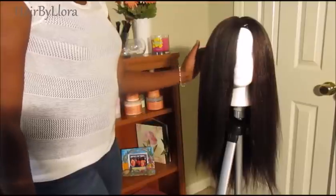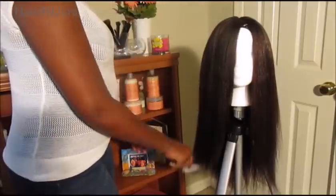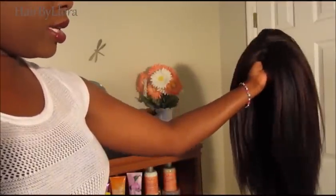I'm ready to try this wig on so let me try it on so you guys can see what it's going to look like on me. This is what the wig looks like now that I've finished installing it — this is the front, the inside looks like that, and that's the back.